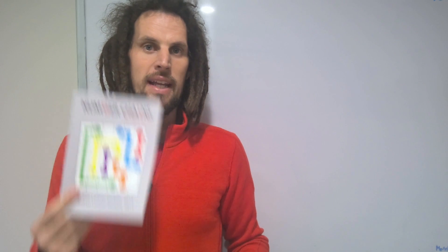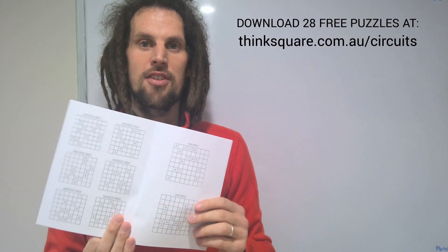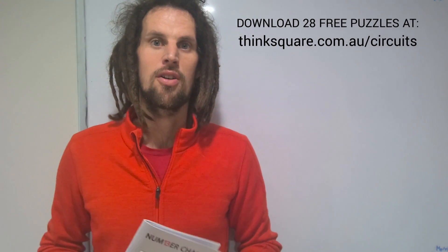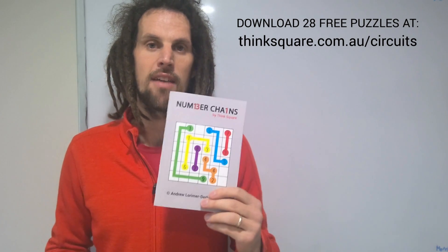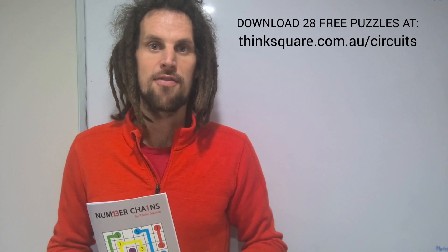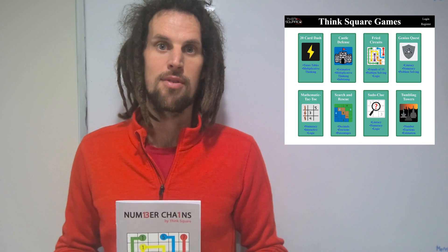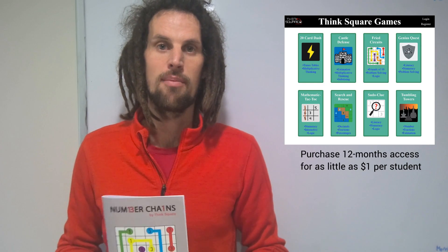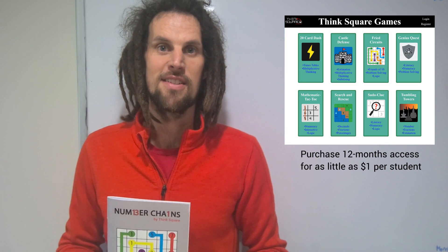To download 28 free Fried Circuits puzzles covering both number and fractions, check out thinksquare.com.au/circuits. There you can find links to purchase PDF copies of all 108 fractions puzzles or the number ones, as well as links to access the online game suite, which gives you access to both number and fractions as well as eight other amazing mathematical games and activities. Enjoy.